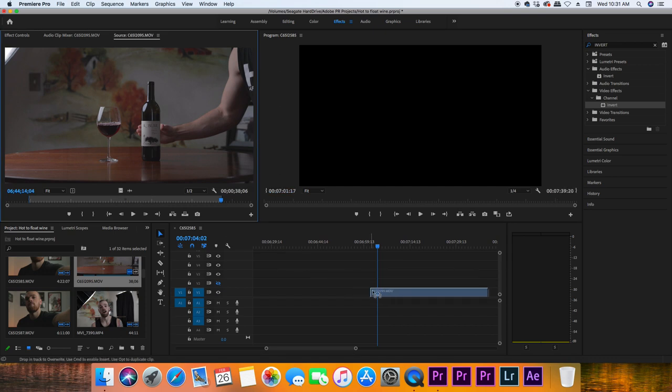I hope you enjoyed that behind-the-scenes look, but now let's hop into the edit bay. A little warning — this is not for the faint of heart. It is very time-consuming to mask out your hand the entire time.